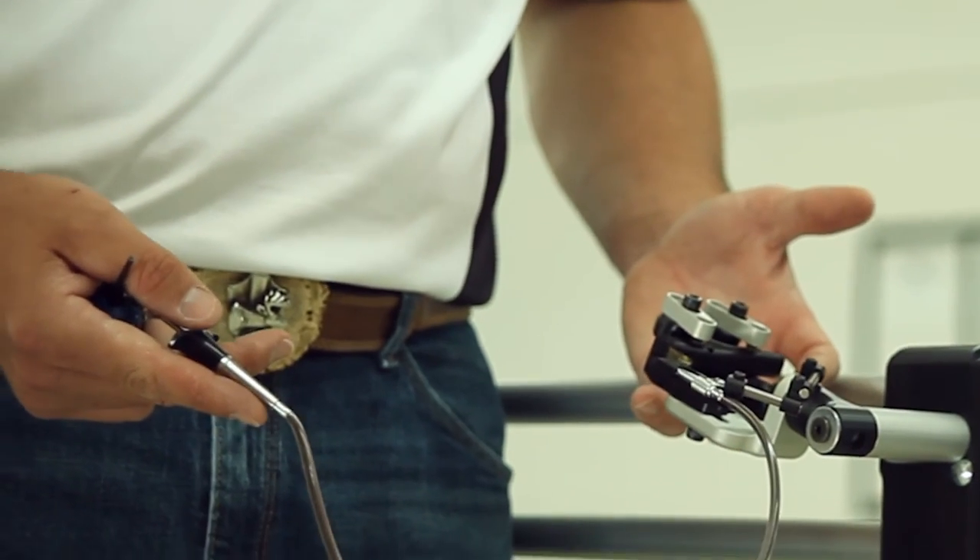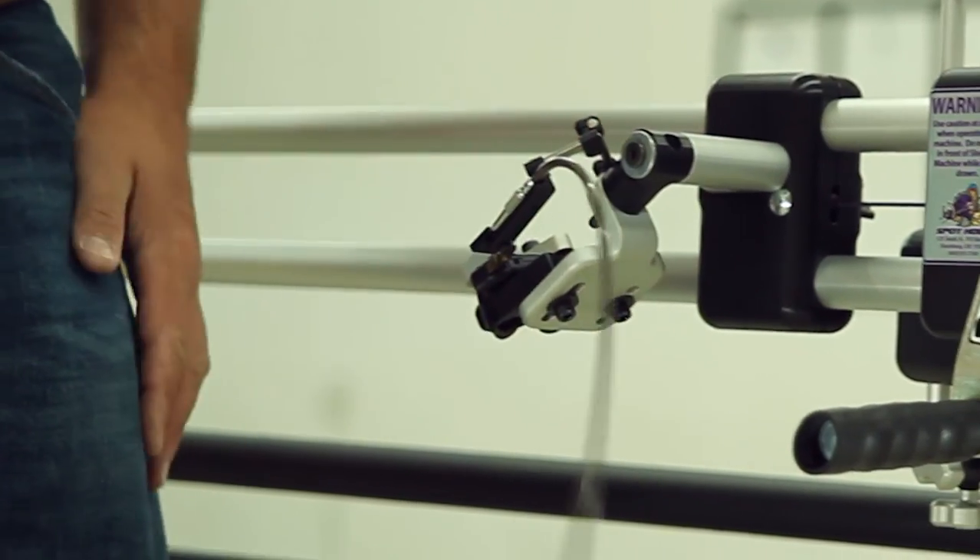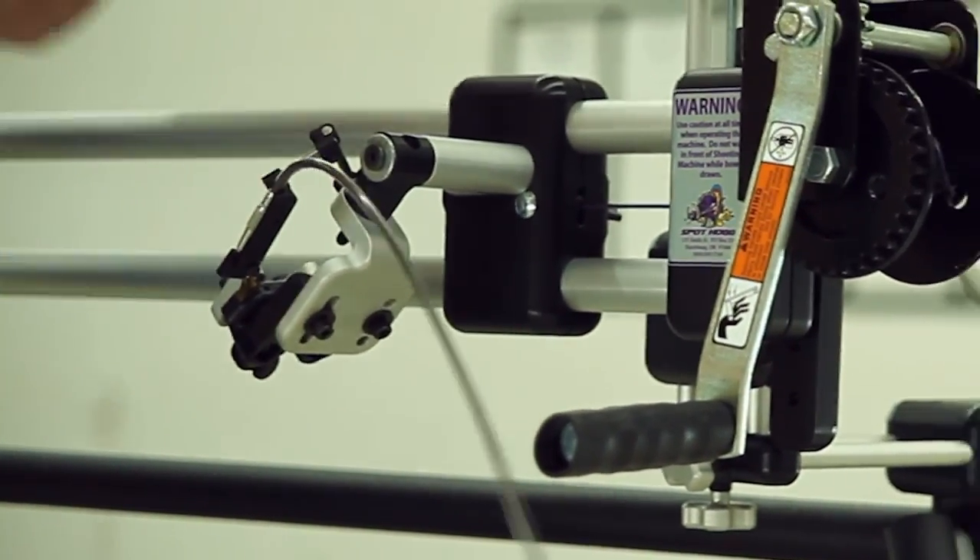You've now attached the trigger release to the trigger release platform. Next, we put the bow in the machine. We have found that the fastest, most consistent releases come when using a D-loop. Keep in mind that the Hooter Shooter was not designed to be used with back tension releases and cannot duplicate what the finger shooter does naturally.